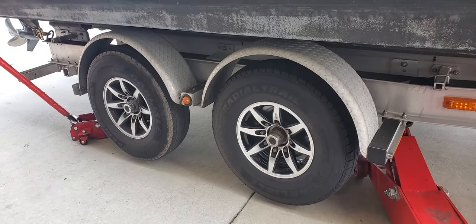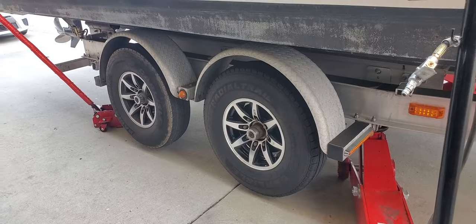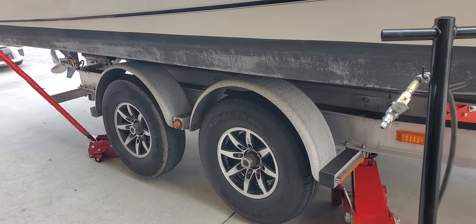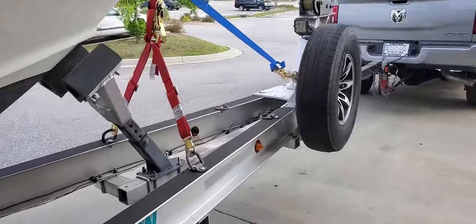I hauled a boat from Florida with a brand new set of those on an approximately 18,000-pound load. It took a long time for those tires to start settling in — I went from Florida to South Carolina, then almost to Texas, before those tires would ever settle down and I could take that boat over 65 miles an hour.